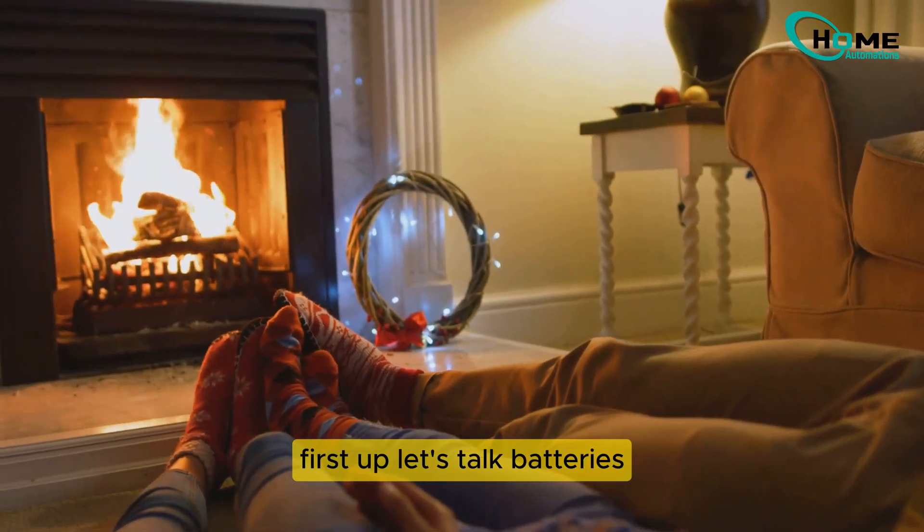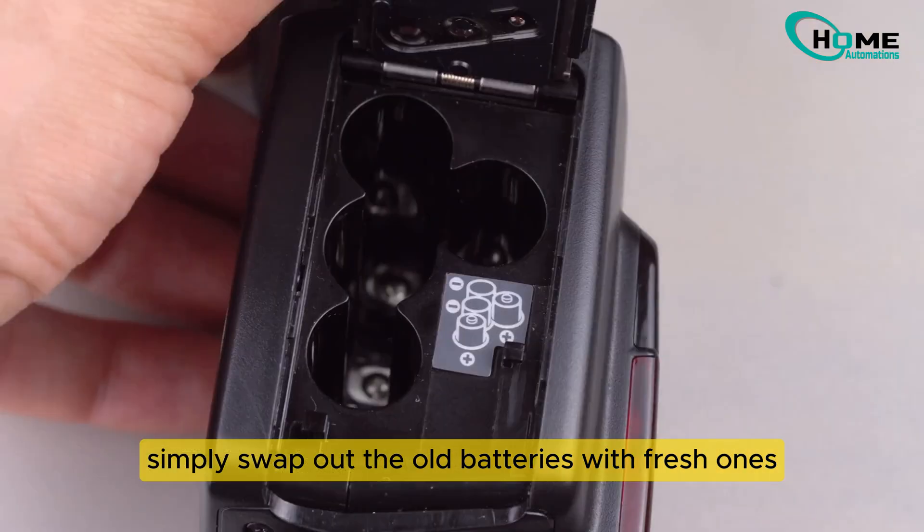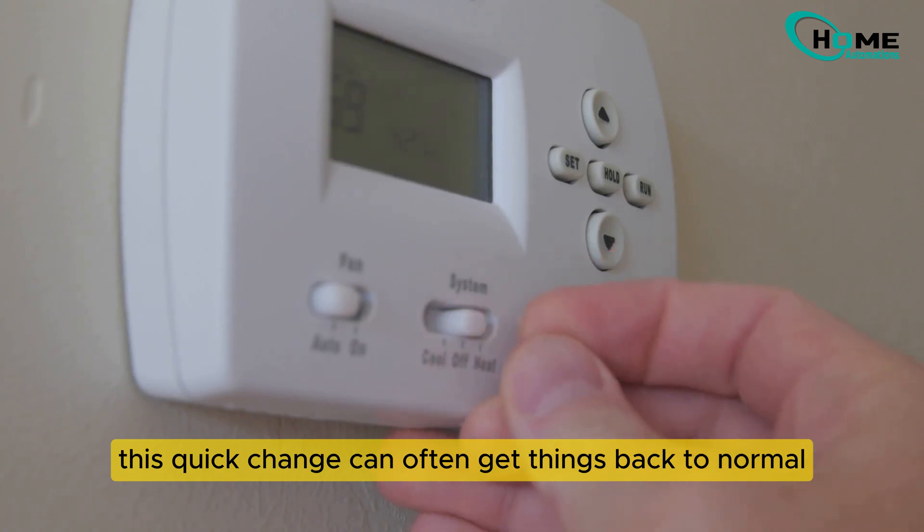First up, let's talk batteries. Weak batteries can cause big problems. Simply swap out the old batteries with fresh ones. This quick change can often get things back to normal.